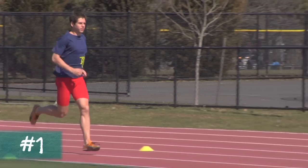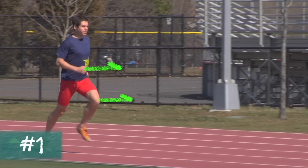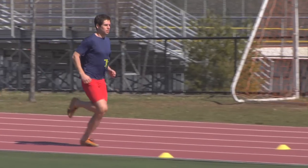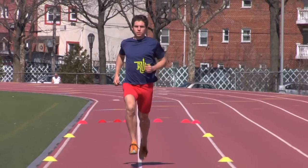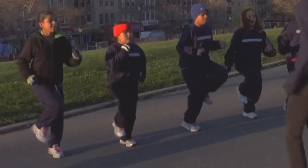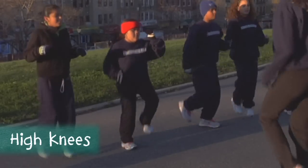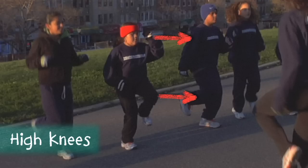First, the opposite arms and legs should move in sync while running. Most of your kids will already have this concept down, but sometimes they lose coordination when doing drills. If you notice any runners with arms and legs out of sync, be sure to correct them right away.